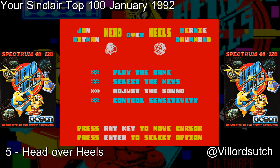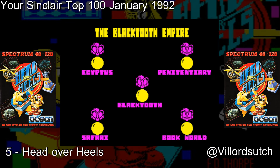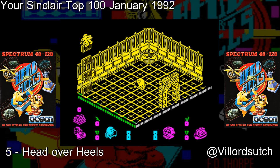Head Over Heels came out in 1987 from Ocean Software. From John Rittman — the great John Rittman — Bernie Drummond. I share something in common with Bernie Drummond, but I shan't tell you what it is. F. David Thorpe, and we've all stared at F. David Thorpe's artwork for many, many hours. And Guy Stevens, who did the music.